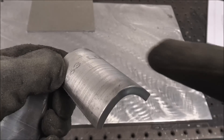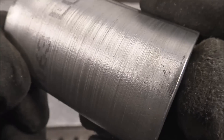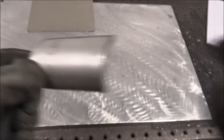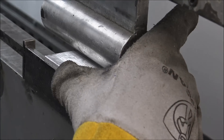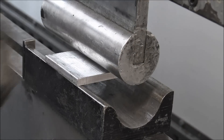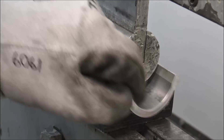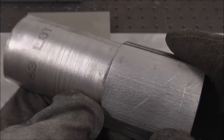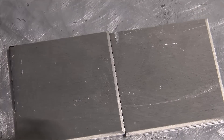The grain's running this way and the bend is against it — that worked fine, no cracks. You can see a little bit of stress rippling, and if you bend it tighter it will crack. Any aluminum will crack if you bend it too tight. Now we'll bend this one with the grain. You can see the ripple pattern is a lot more pronounced on the one bent with the grain, but there's no cracking — it's still fine.